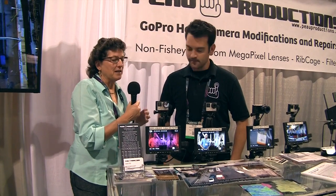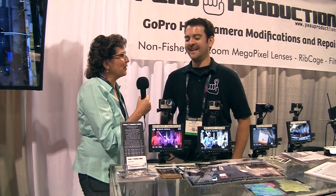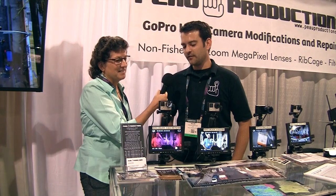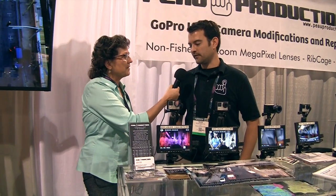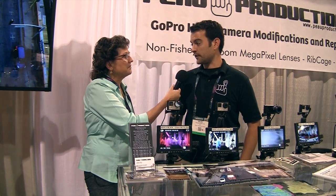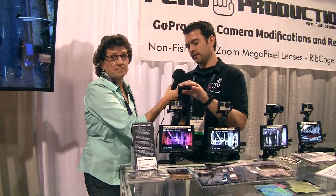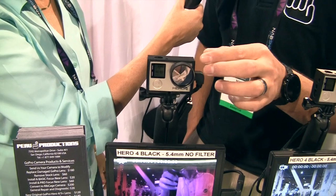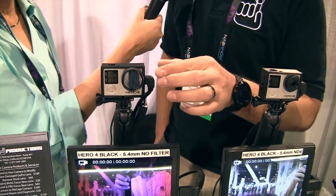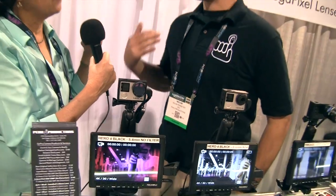So separate from actually modifying the camera, what can we get from you that isn't quite as scary as tearing open my GoPro? We do a lot of stuff with filters. The stock lens on the GoPro itself has an IR cut filter, which lets through only visible light. On this camera right here, there's no IR filter on the lens, so I've put an external filter that only lets through IR light. But if the built-in filter blocks IR — so you do have to modify to do that?